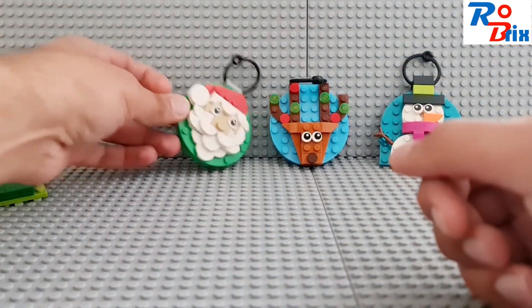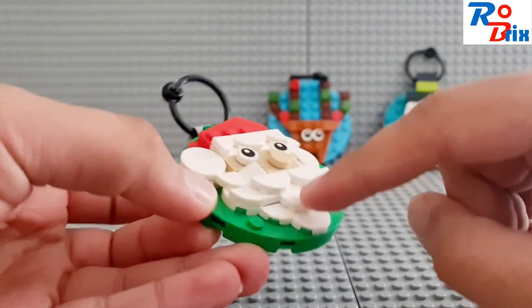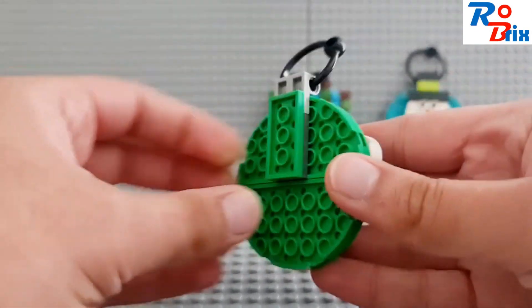The next one is Father Christmas, or Santa Claus, and I like how they did the beard with the layers — that looks really good. They've got the eyes as well, fairly simple, but it looks really good. The beard especially is my favourite part, and there's the back.